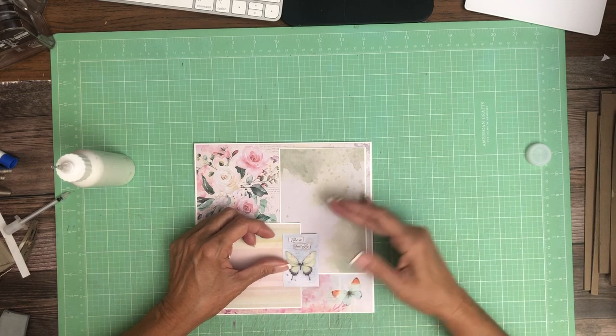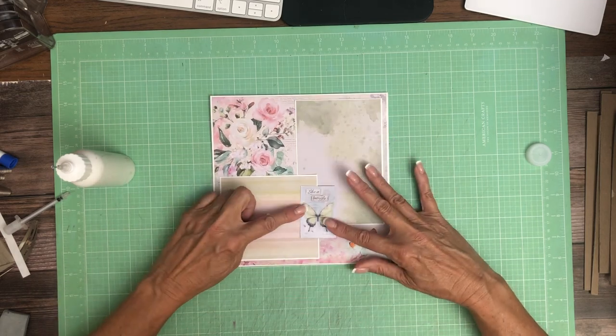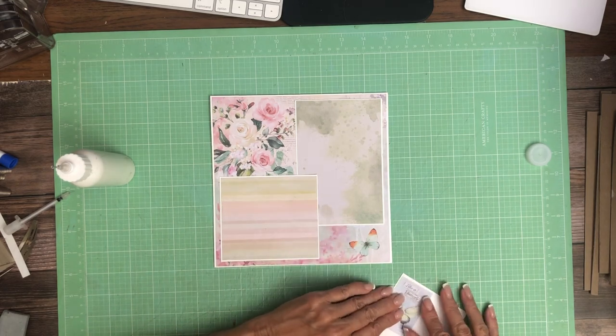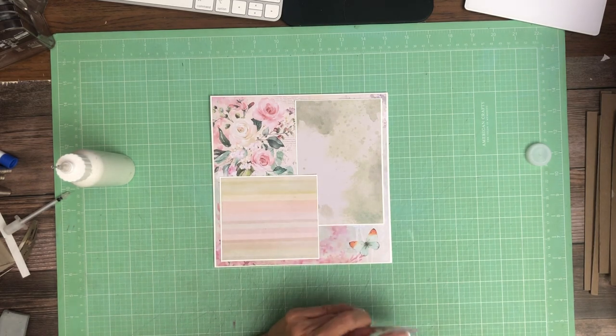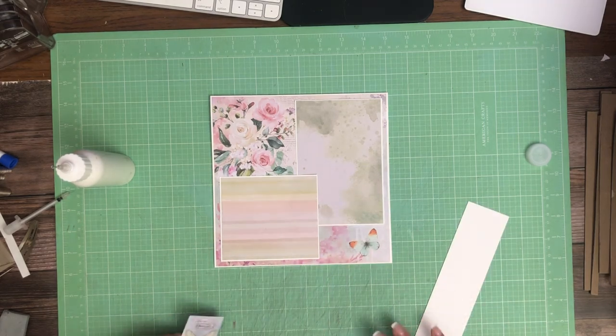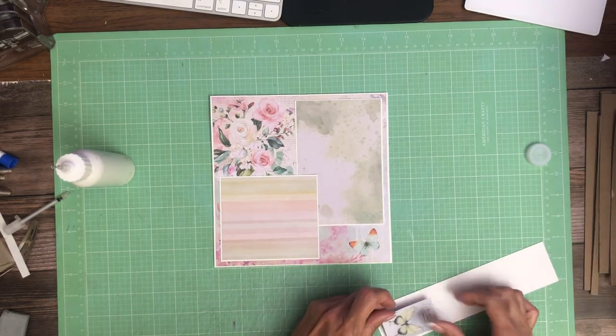I think I'm going to add this right here. Let's see if I'm going to mat it — I'm not sure I want to, but I'm going to take a look at it.